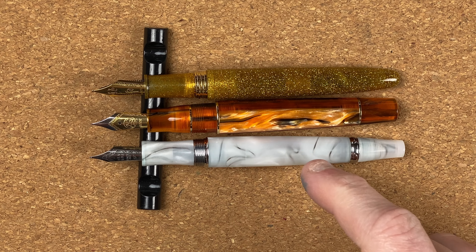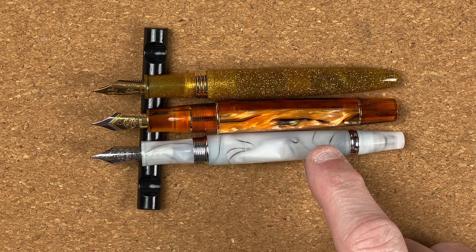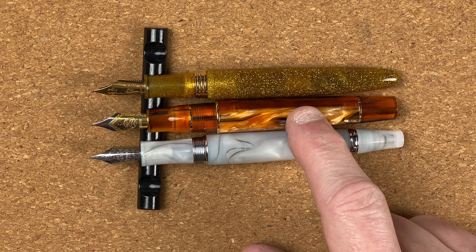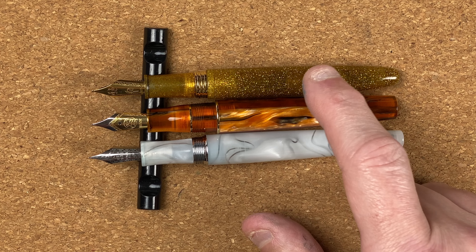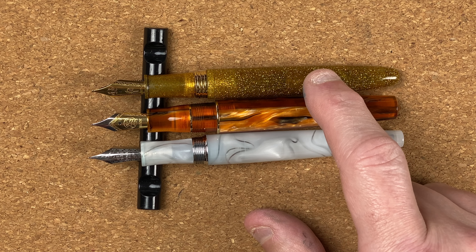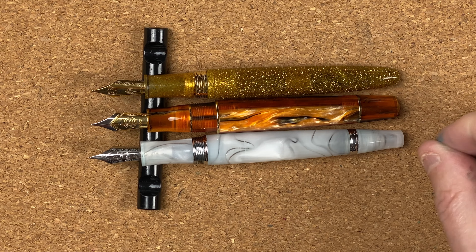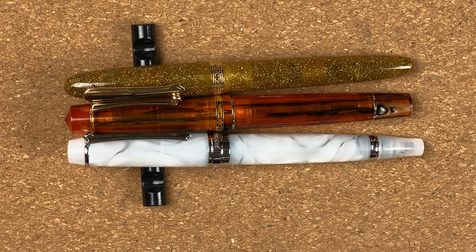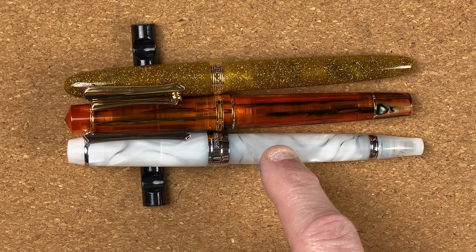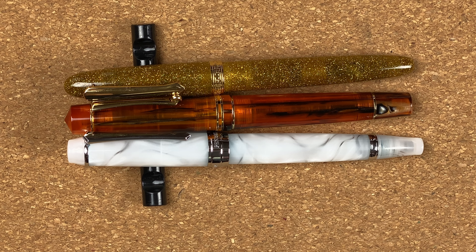For the M800 comparison, I've brought in the Pen BBS 456 in the cloud colour at 57 Australian dollars, the Moonman M800 with Bock nib at 66 Australian dollars, and a Narwhal Key West in the Isla Morada colour also at 66 Australian dollars. All three pens are made in China — the Narwhal is an American company making in China, while the other two are Chinese companies. With caps on there's not much difference in length. The Pen BBS is a piston filler; the other two are cartridge converters.